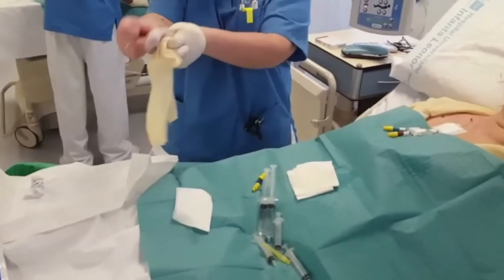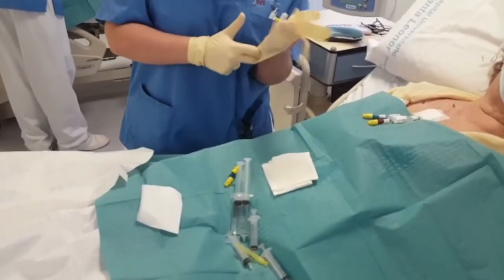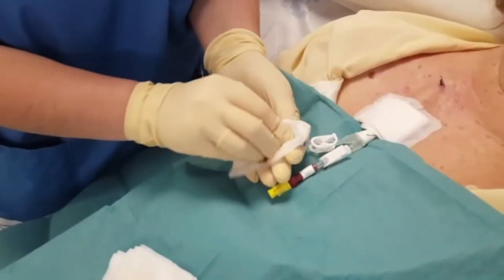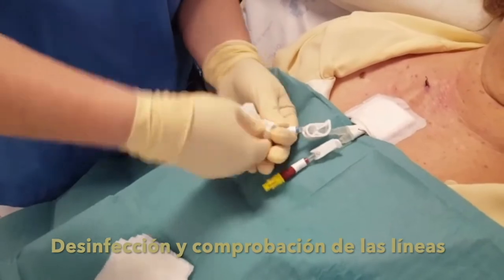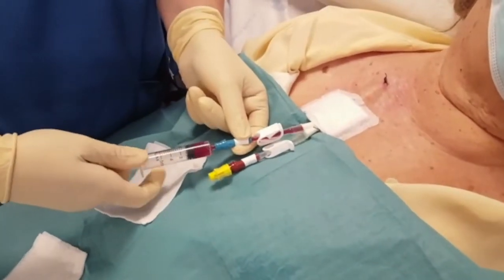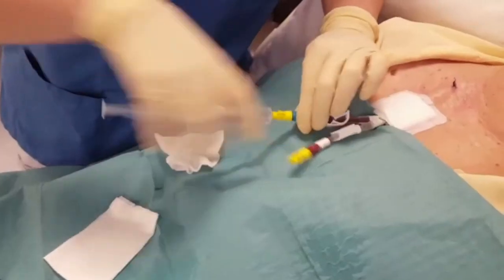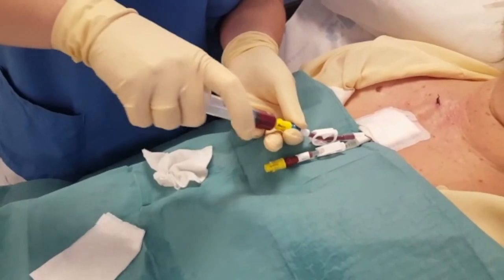The two professionals then change their sterile gloves. Following this, the catheter branches or lumens are disinfected and the catheter is checked to make sure it is permeable. A syringe is used to extract the anticoagulant from each branch, and serum is introduced to verify permeability.